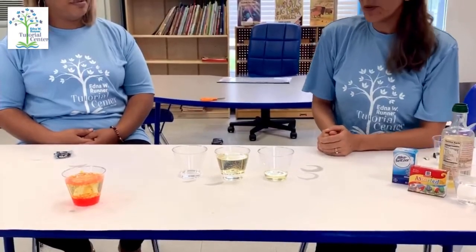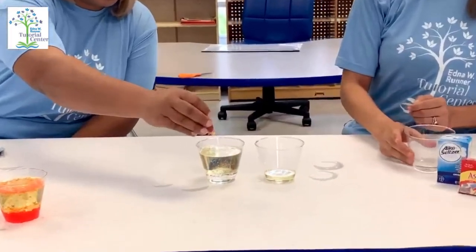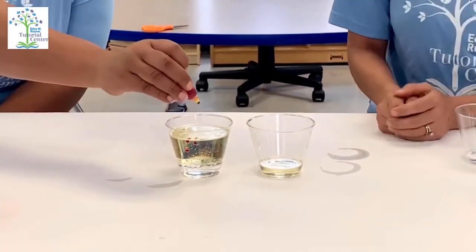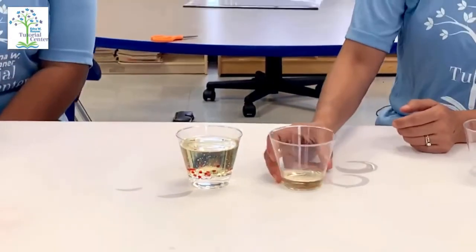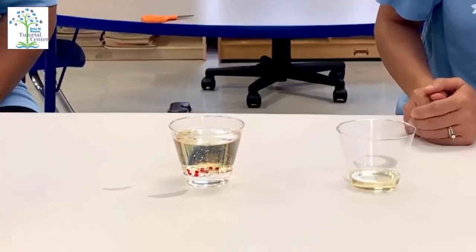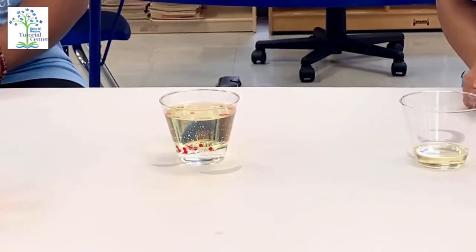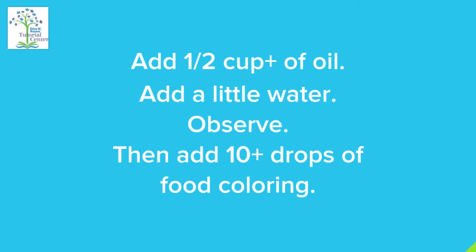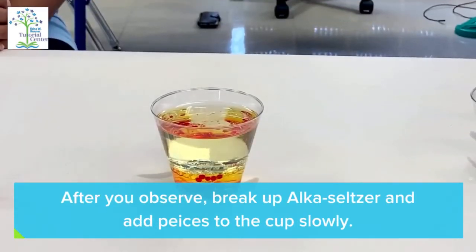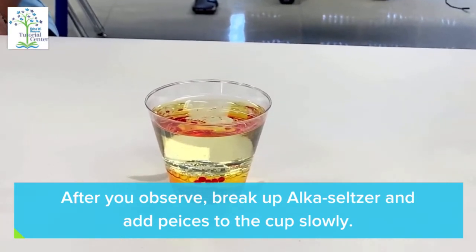Now, if you want, you can put more than 10 drops of food coloring. You can wait a little bit and see what's happening. As you can notice, the color is spreading in the water and the oil.